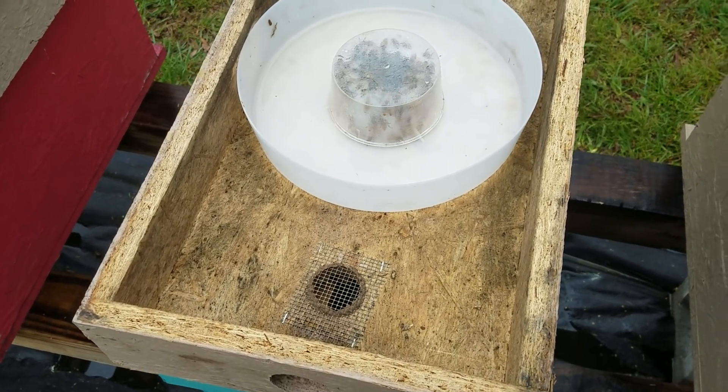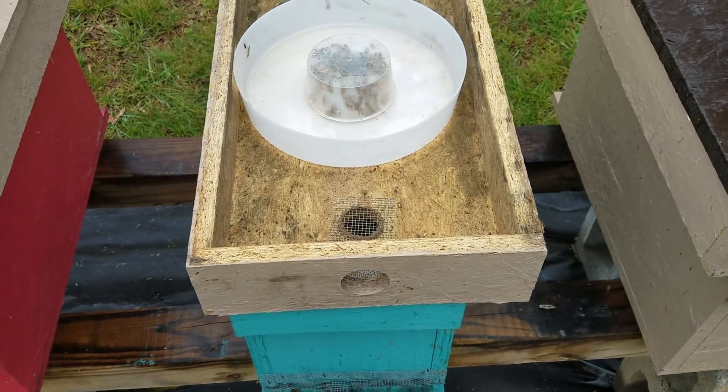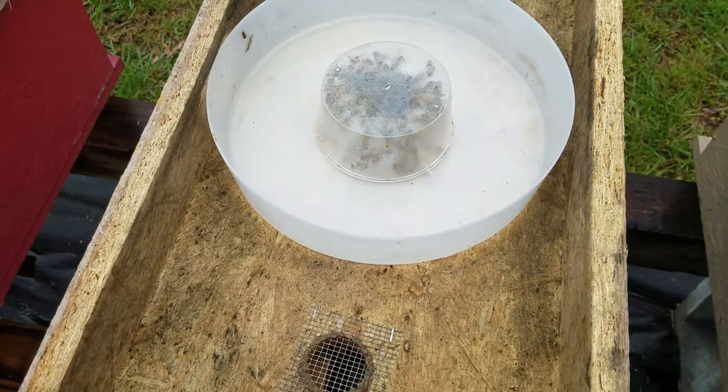Hey everybody, this is David at Barnyard Bees. I want to show everybody today how well these rapid feeders work.